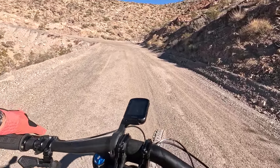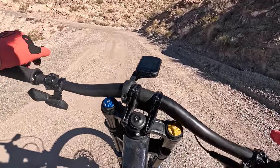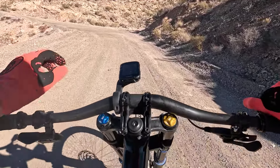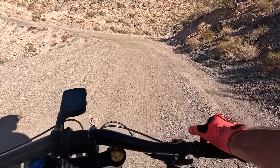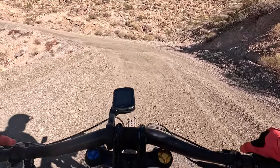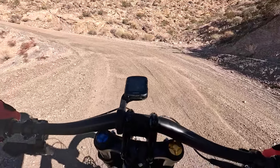This thing fits nicely — I have 45 millimeter riser bars upside down, and it feels like my Stumpy, just 42 pounds and with 200 millimeters of suspension.